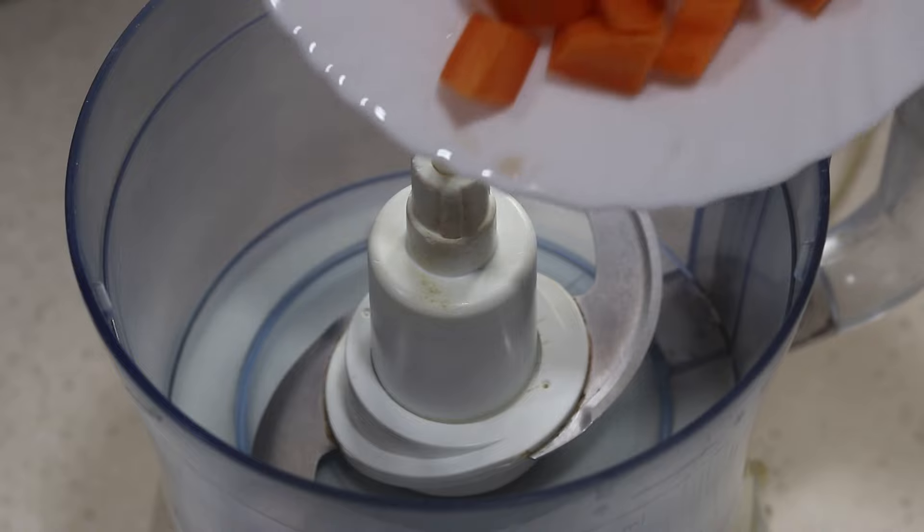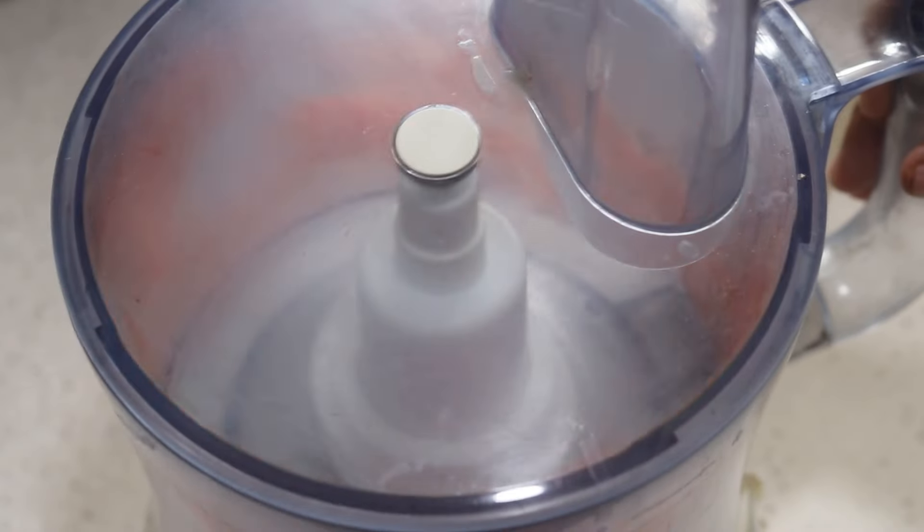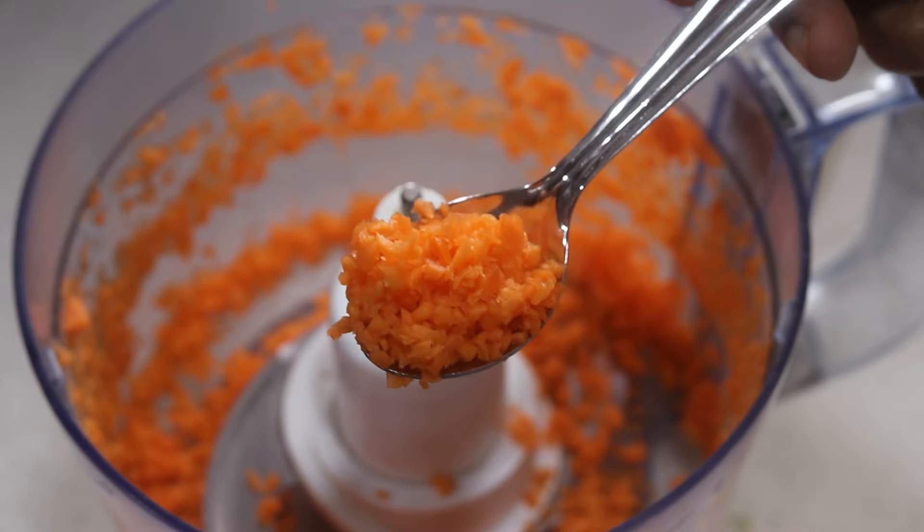Into my food processor, I'm adding in two medium-sized carrots, roughly chopped, and I'm pulsing the carrots really well. Now the carrots are finely minced.